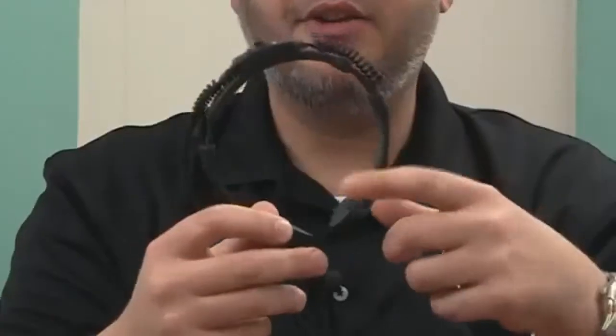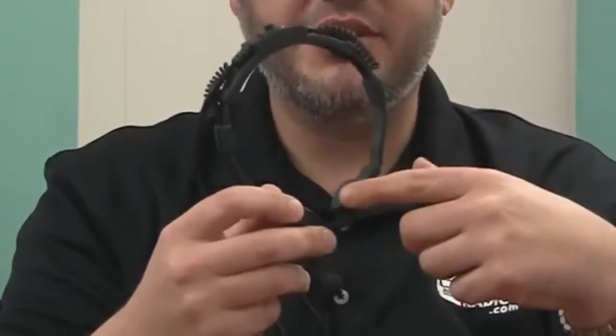This is an XLT Communications TM200 throat mic. Here you have two transducers that will be positioned on the front of the neck. To put the throat mic on, you start from the back and put it around your neck like so, positioning the transducers in the front of the neck.